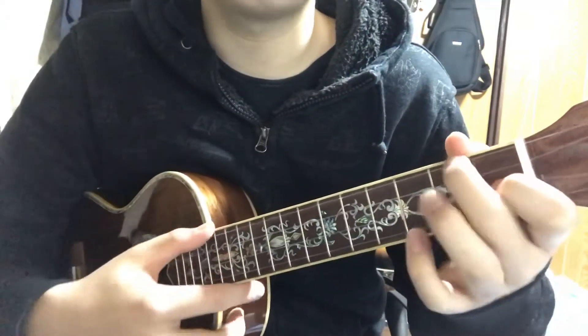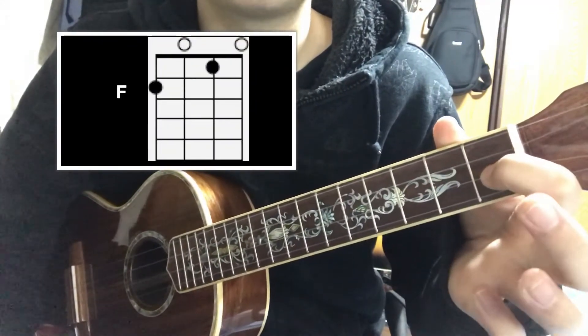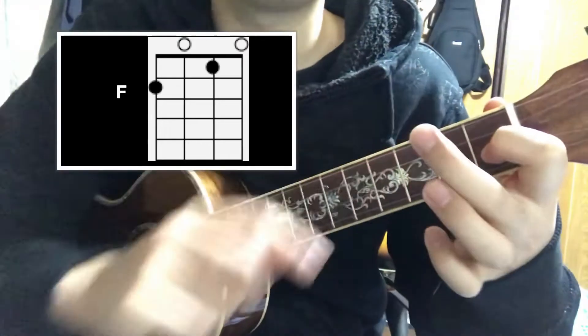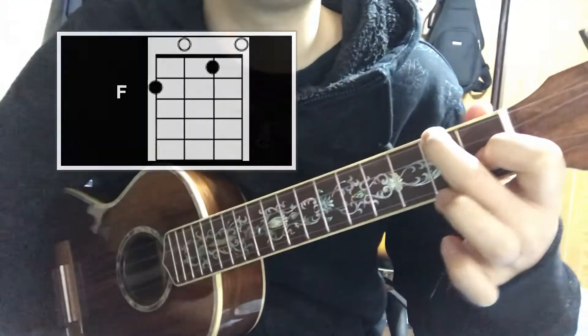And the next chord, F — you put your index finger on the 1st fret of the 2nd string, and with your middle finger on the 2nd fret of the top string, so the 4th string.